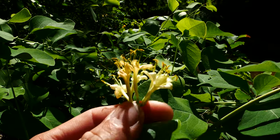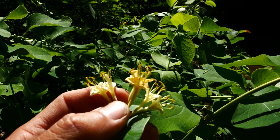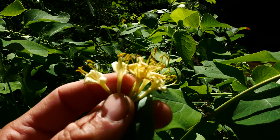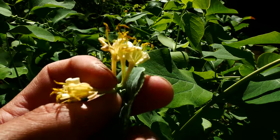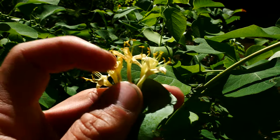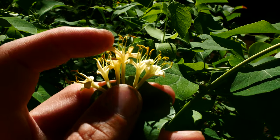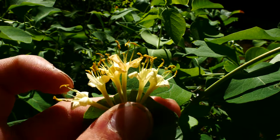Something like Lonicera sempervirens — I forget the common name of that — but that's native to south of Indiana, southeastern and eastern United States, and that's going to have red corollas that are longer. The lobes aren't going to be as big and they don't roll up like this, but that's also hairless.